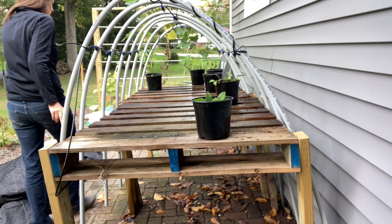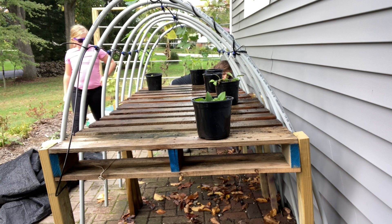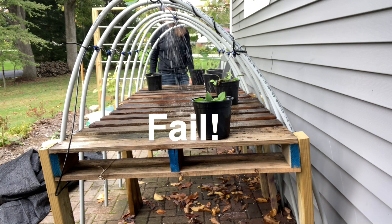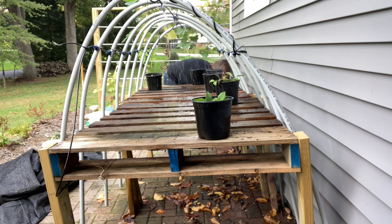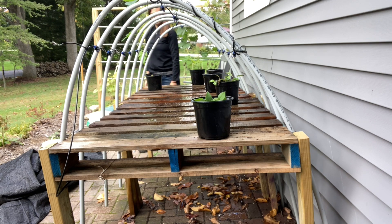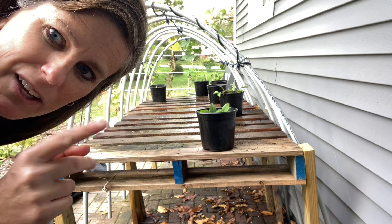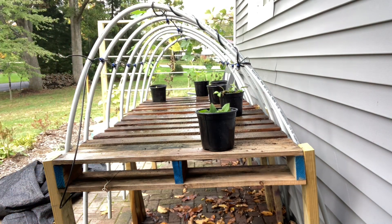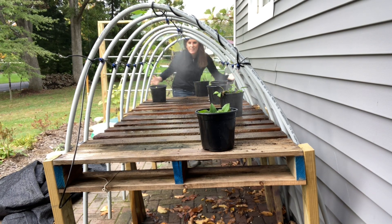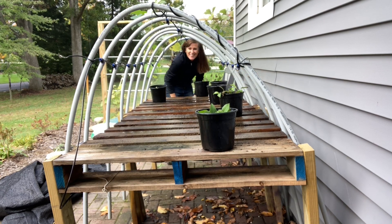Okay, here's what it looks like when it runs. I'm going to show you what it looks like so that you'll know before we take it apart. Here it goes. Isn't it grand?